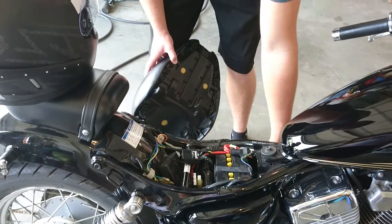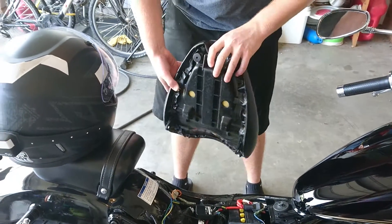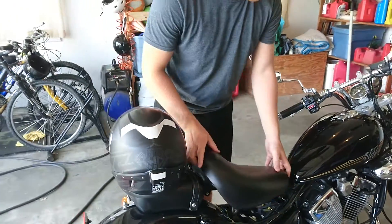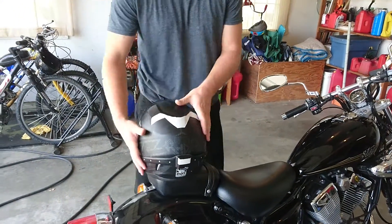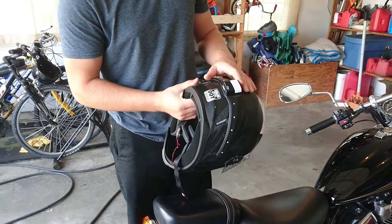I had to figure out the switched power wire for the key so that the Moto Glow would turn off after I turn my bike off. That's about it for the installation, but now I'll do a demonstration on how this works with the controls.